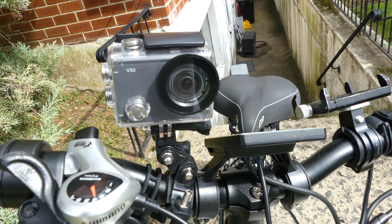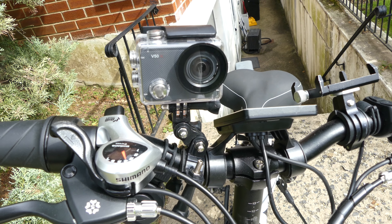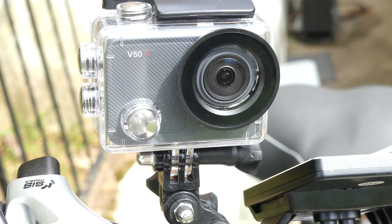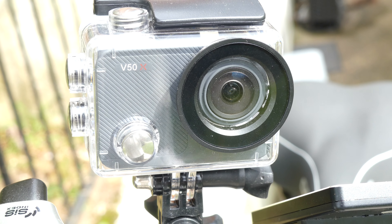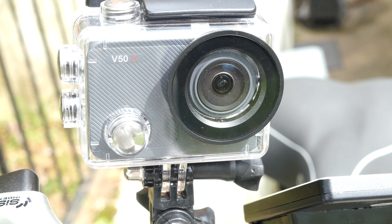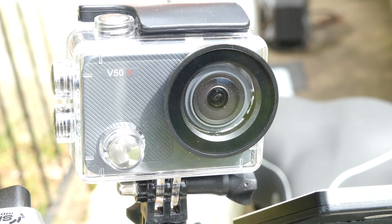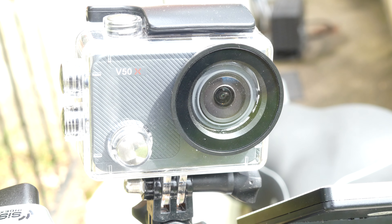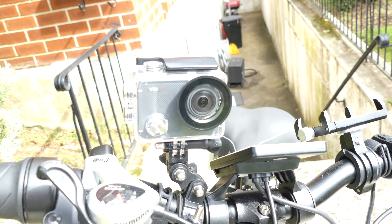The thing I haven't shown you yet is the camera. That one is the Acaso P50X — great camera. I will do a review about it, and I also want to give you information on where to get it, the price, and all.